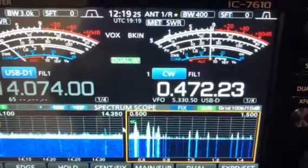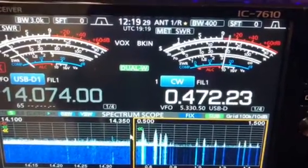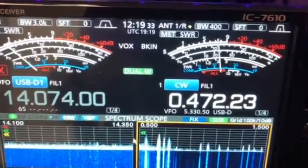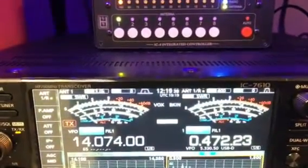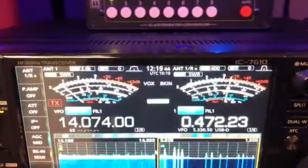There we go. So we went from S4 to about 12 dB over S9.